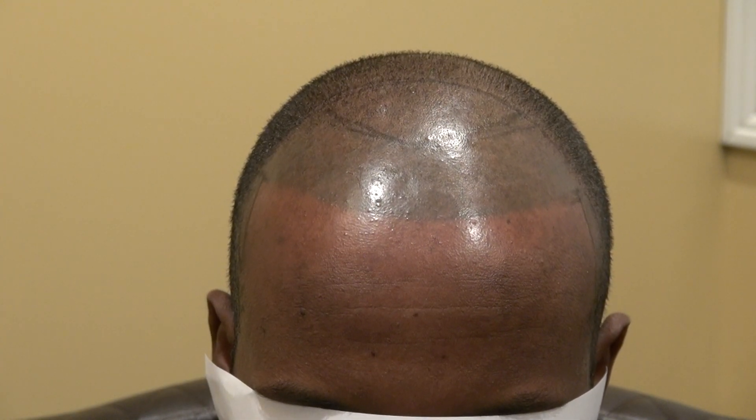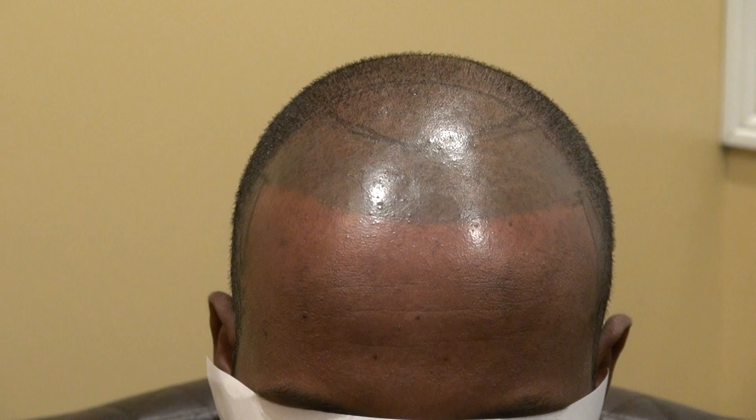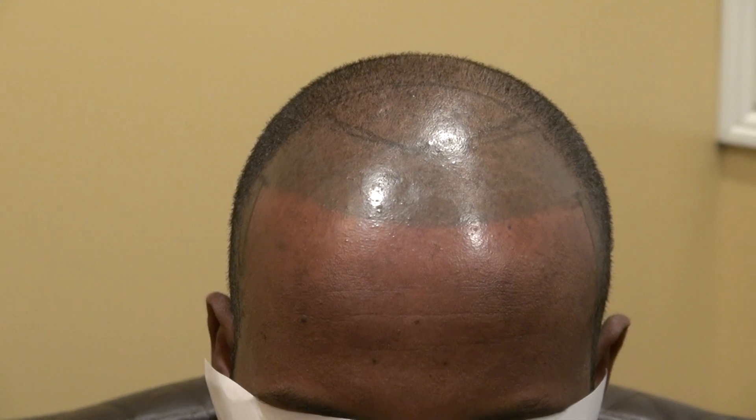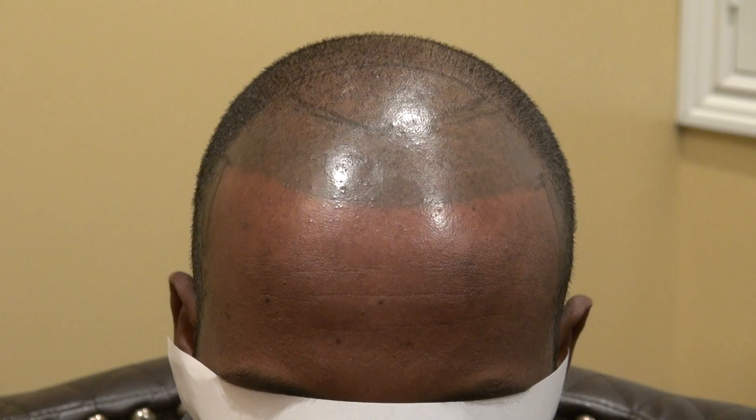People can figure it out right away — it's just tattooed and it's not very good. In addition, the color fades, it will turn green, and it doesn't look natural. People will notice that.